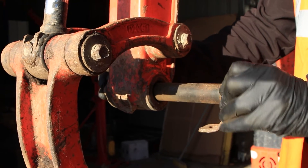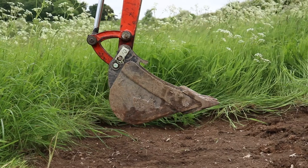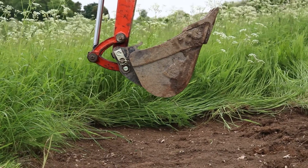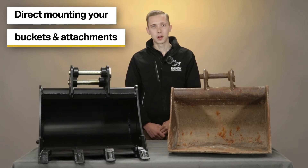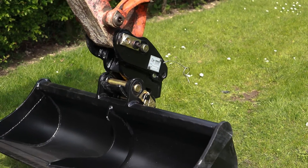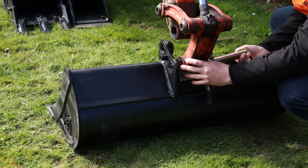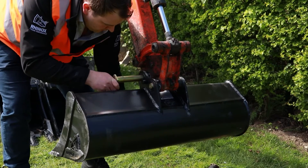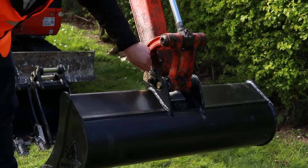Another advantage of removable pins is you can direct mount your attachments to your excavator. This means you have the ability to switch between attachments by sliding the pins out of each attachment accordingly. When direct mounting your attachments — normally the case when you don't have a quick attach fitted to your machine — you'd simply remove the nuts and bolts, slide the pin through the end of the arm, then retain it with the lynch pin or nuts and bolts, and the bucket will be ready for use.